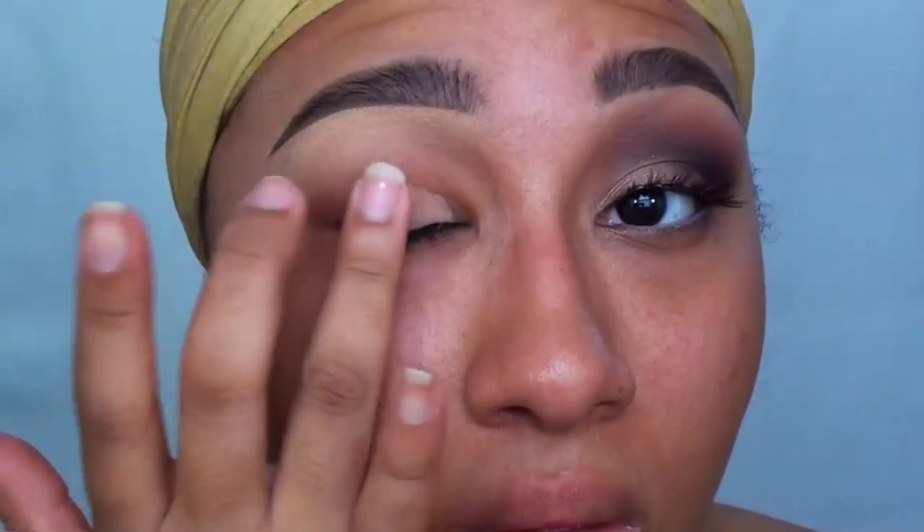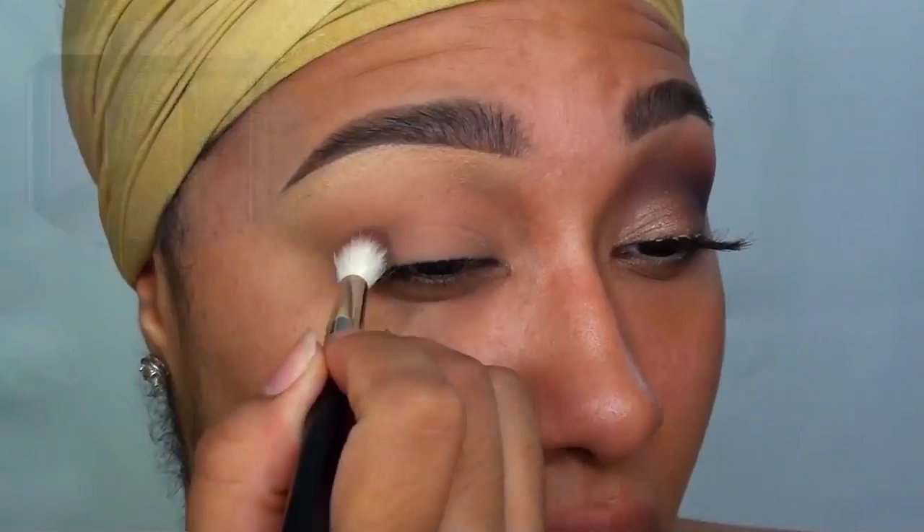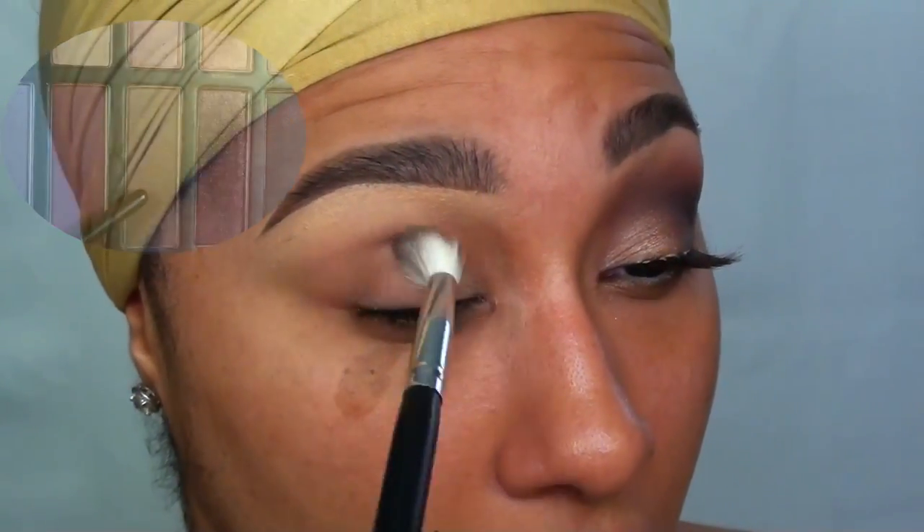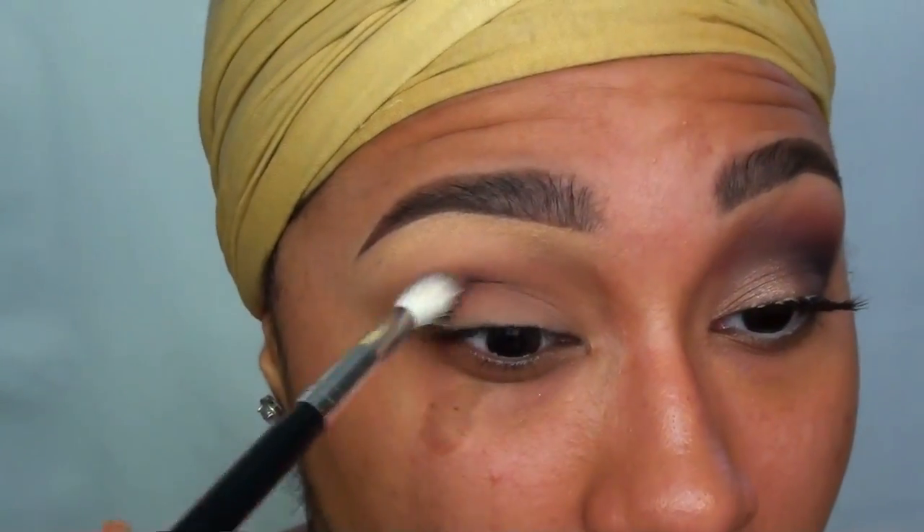My first step is to always use an eye primer or base. Today I'm using MAC's Laying Low Paint Pot. After that, I'm going in with a gray-toned brown from the Reveal 2 palette and applying this with a fluffy blending brush as my transition color.